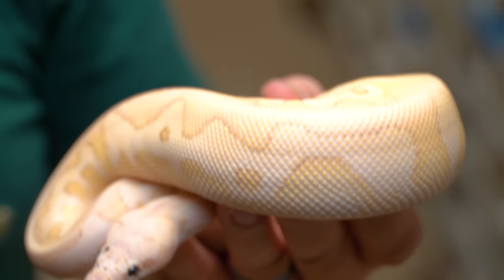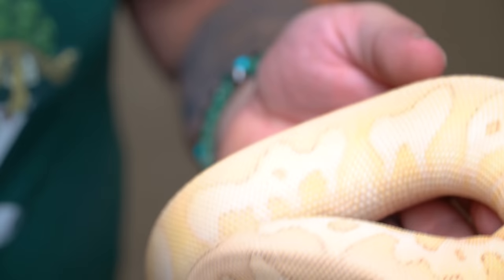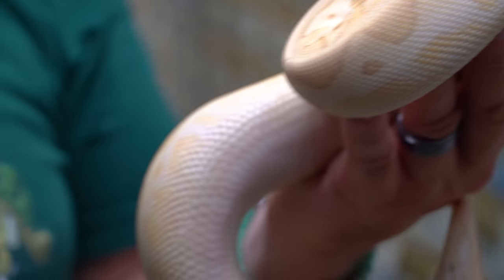Another clown project I'm super excited about is the super pastel lesser leopard clown ball python male. Look at how soft that animal is — it's just a powerhouse male. We've got a lot of clown stuff breeding this coming year, so it's going to be really cool to see what we produce. Clowns are all the rage and that is just one gorgeous snake.